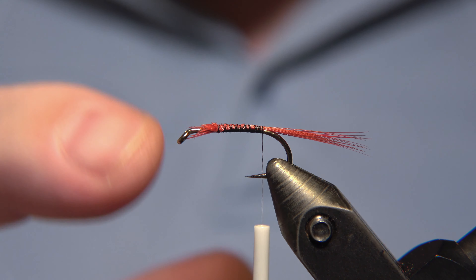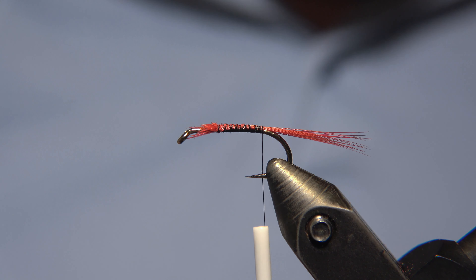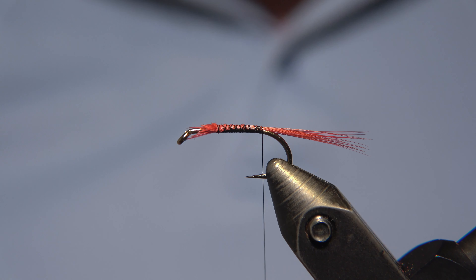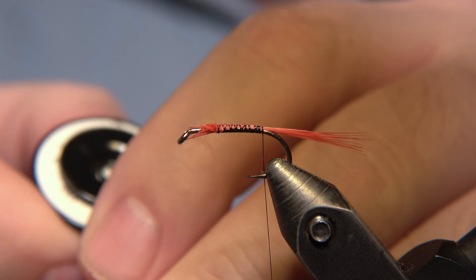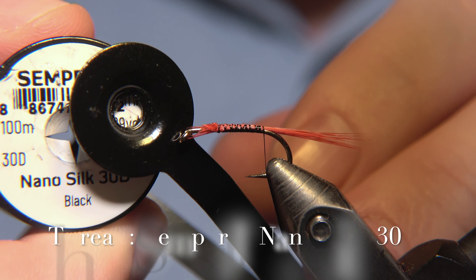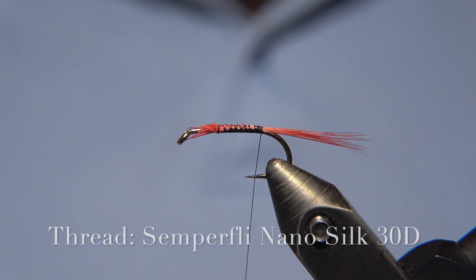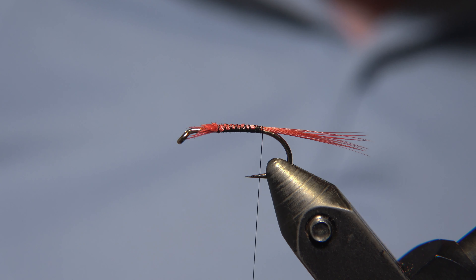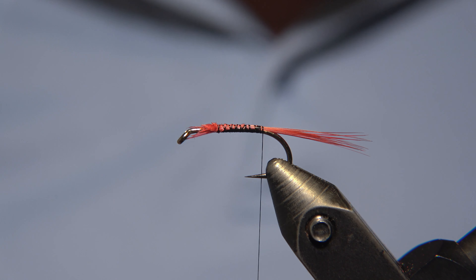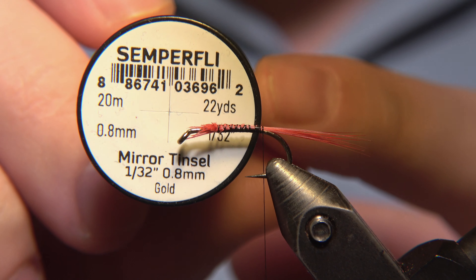You can use it way smaller, even down to 16 — sizes 12, 14, and 16 are the most popular. For the thread, I'm using a Semperfly Nanosilk 30 denier, just to make sure we have enough space for everything, but you will need relatively strong thread for this fly.